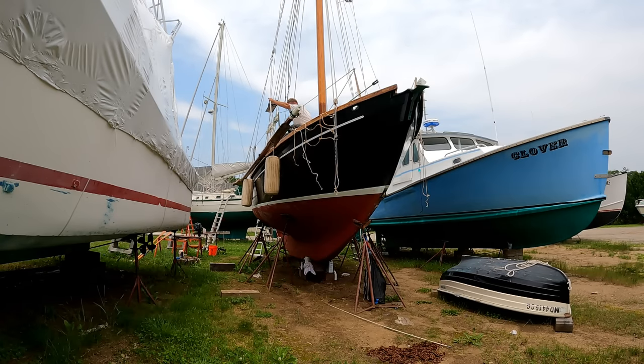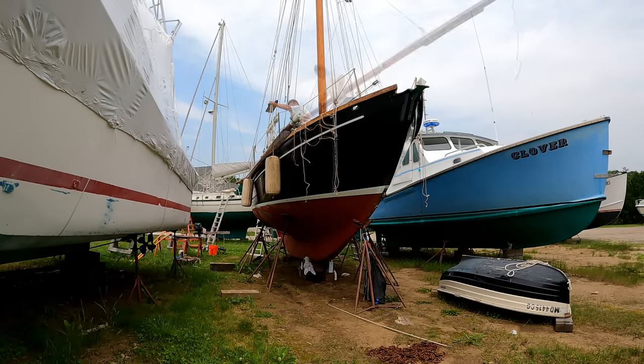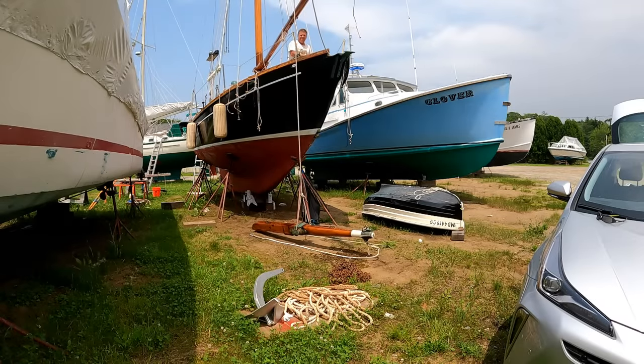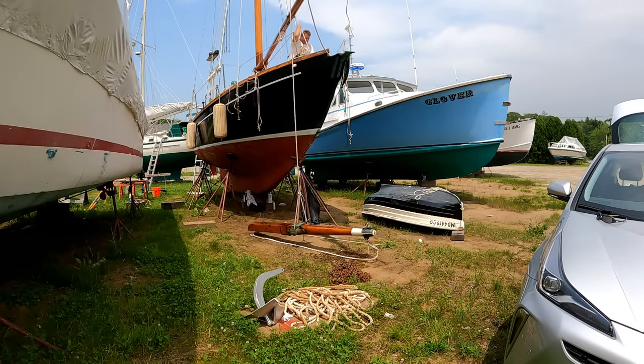Now the boom is done. Reefing comes reinforced. It's all varnished and painted, so ready to go, as is the bowsprit. So it's time to start putting things back together.